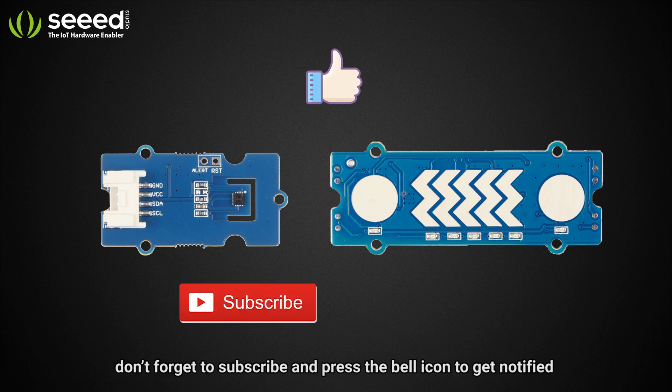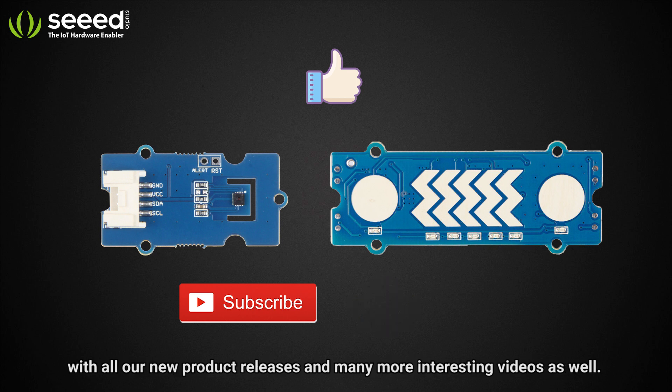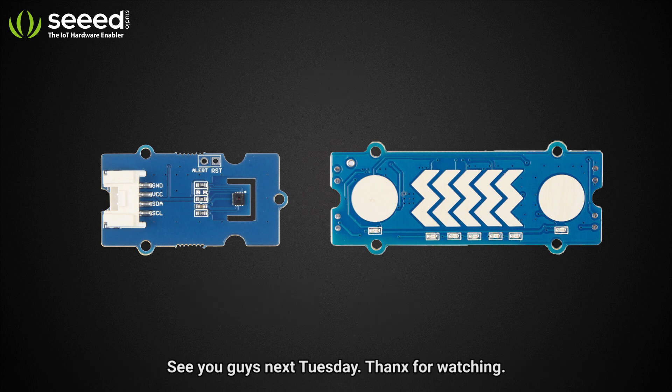If you guys liked this video, please give it a thumbs up, and don't forget to subscribe and press the bell icon to get notified of all our new product releases and many more interesting videos. See you guys next Tuesday — thanks for watching!